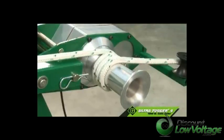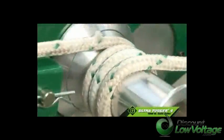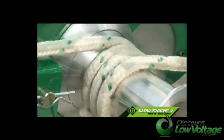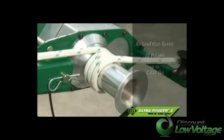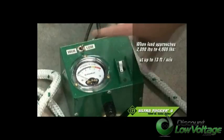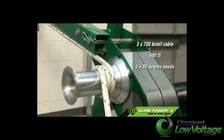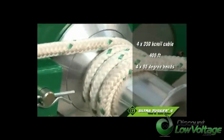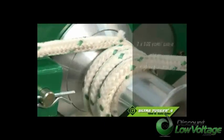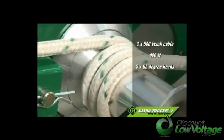The UT-4's engineered capstan provides two pulling speeds, allowing you to adapt the speed of the pull to the pulling load and to operator preference. The no-load high speed is 26 feet per minute for pulls up to 2,000 pounds. When the pulling load approaches 2,000 pounds, you can change to low speed with a flip of a switch to reliably pull up to 4,000 pounds at up to 13 feet per minute. The UT-4 can pull 3x750 kcmil cable 600 feet with two 90-degree bends, or 4x350 kcmil cable 400 feet with four 90-degree bends, or 3x500 kcmil cable 400 feet with three 90-degree bends.